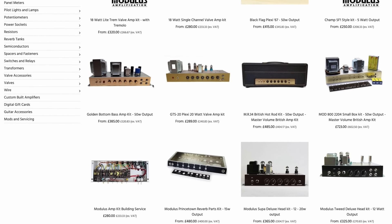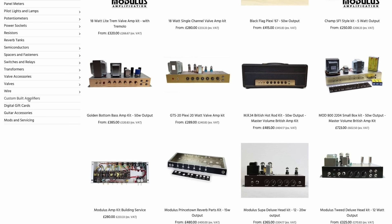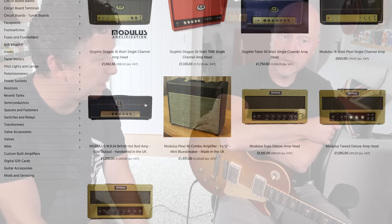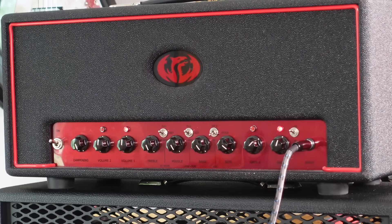Now Modulus are quite interesting, because they do sell amp kits and all the bits to make amps, but they also will build an amp for you as well. So you can build your own amp by the looks of their website, you can buy amp kits. If you are thus inclined — it's one of those things I'd like to do one day, but valve technology scares me because of the voltage involved. They're a company that sells amp kits but also makes amps. You can buy one of their amps, but you can't buy the kit of this, because that would be cannibalising your own market. I think they should stick to making amps — they're incredible.